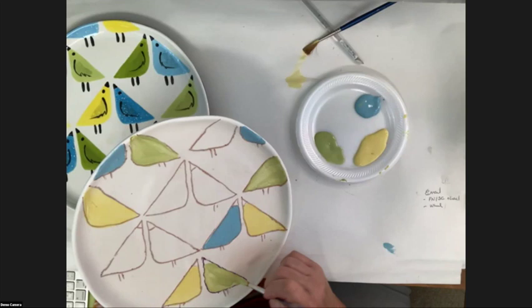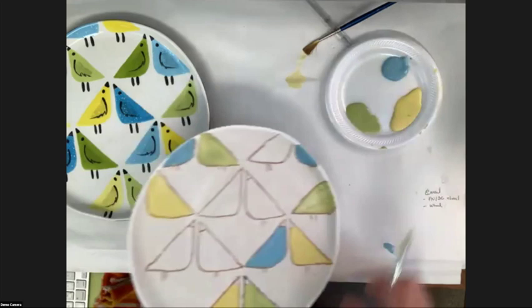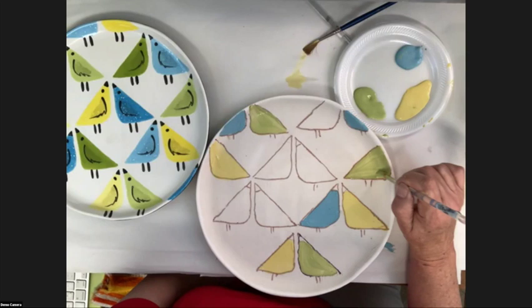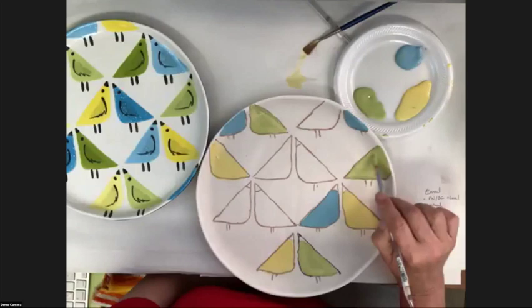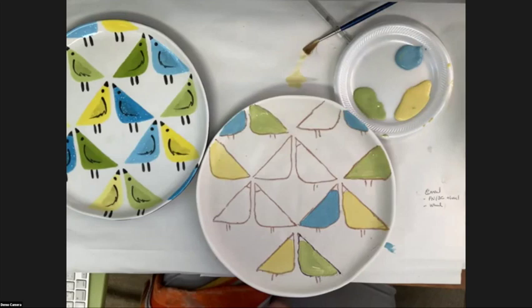Earthenware is just so porous that it's going to absorb moisture. I'm fiddling too much with my glaze — I'm going to let that dry a little bit more. It always amazes me that people spend hours painting and then say 'can we put it in the dishwasher?' Would you do that with a piece of artwork?